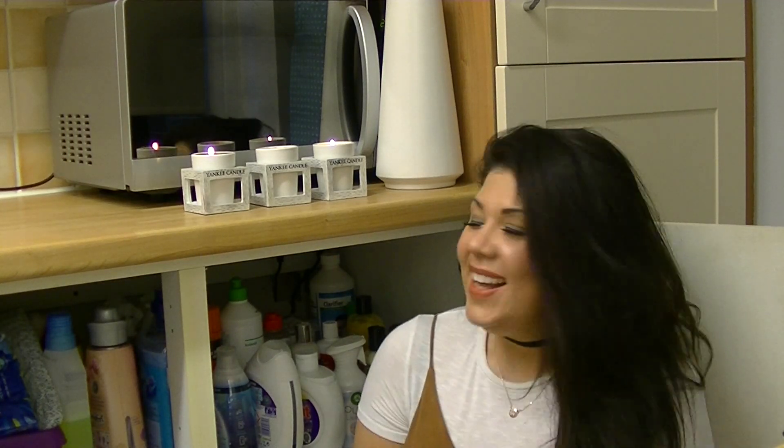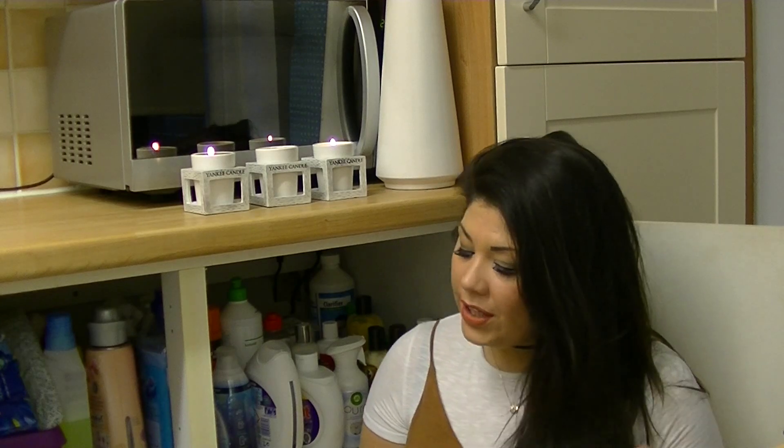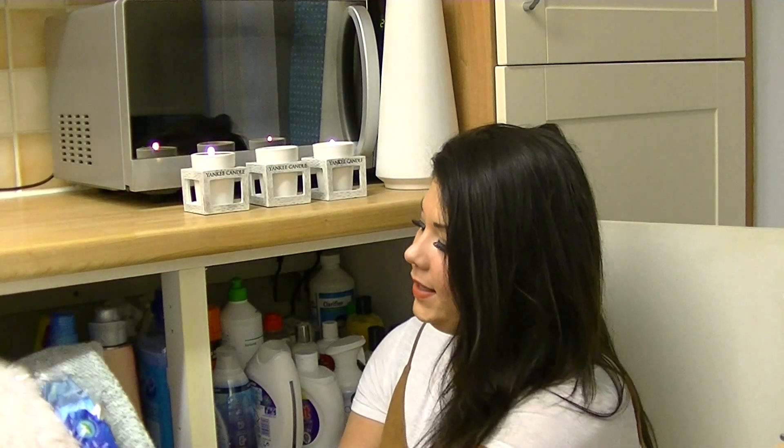First things first - before I start cleaning out my cupboard I obviously need to remove everything. I know what you're thinking, but I've seen many people who just clean the bits they can see, like oh there's a gap, that's where I need to clean. No - you need to move it all so you can get underneath it. The same applies in your kitchen: move your kettle, toaster, microwave so you can clean underneath them properly.